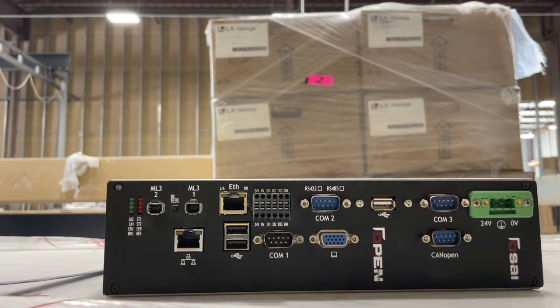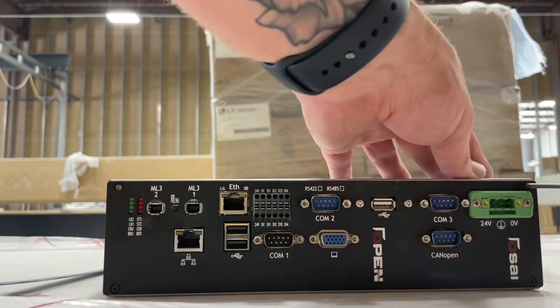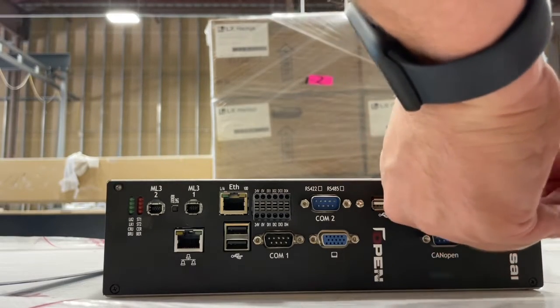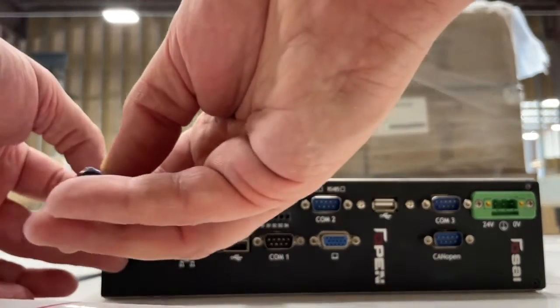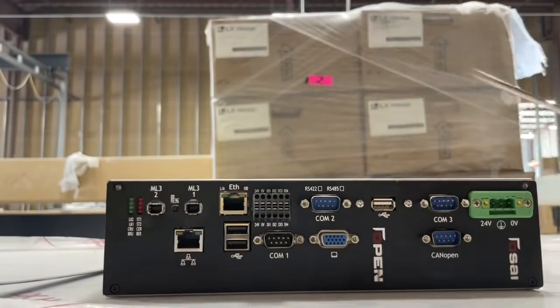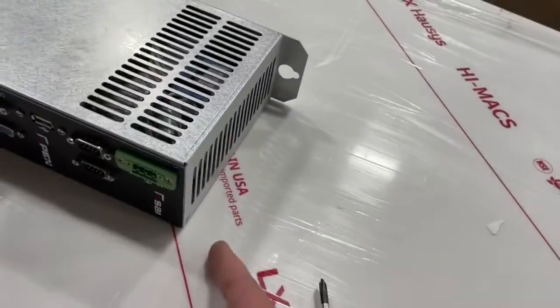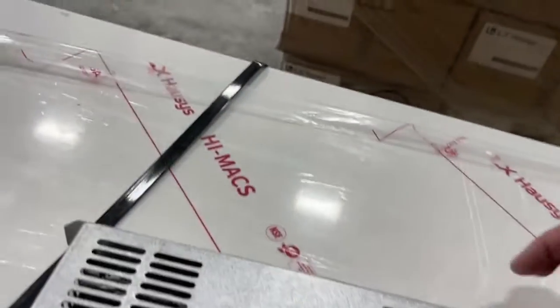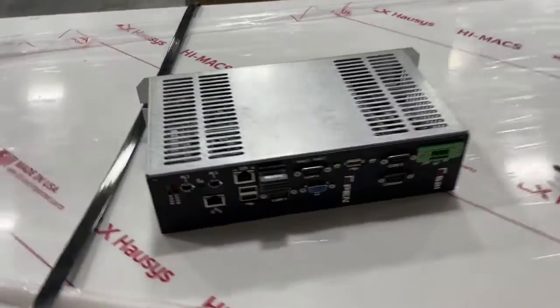The first thing we're going to do is remove the top screws. When you have the controller sitting like this, remove the upper right-hand screw. If you have one of those magnetic dishes that can hold all these screws, that's great — put them in a safe spot where you're not going to lose them. Next, we're going to remove the screws: there's three on this side, two on this side, and a couple on the back side as well, so about seven screws in total to remove this cover.